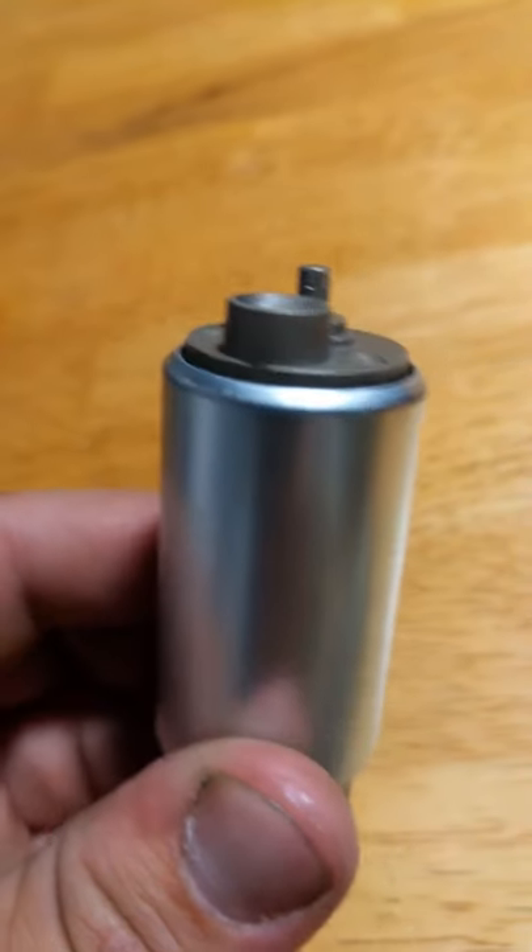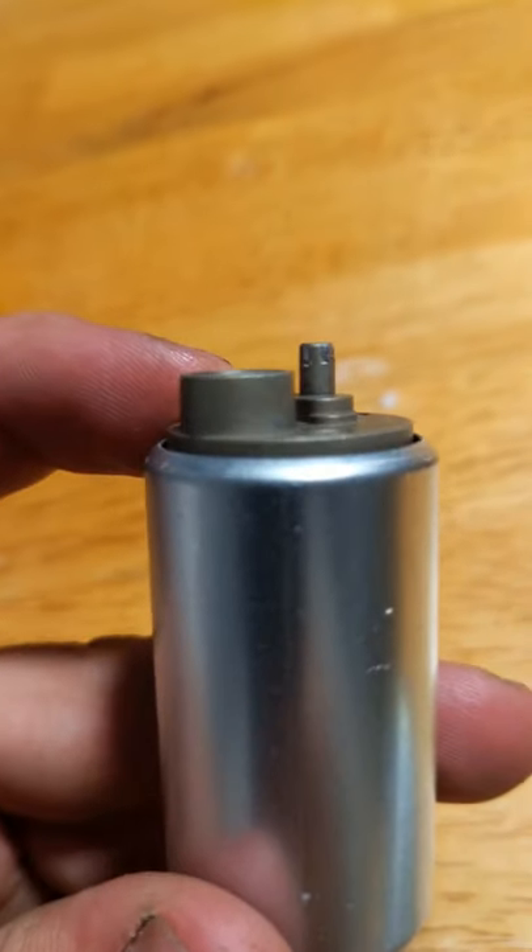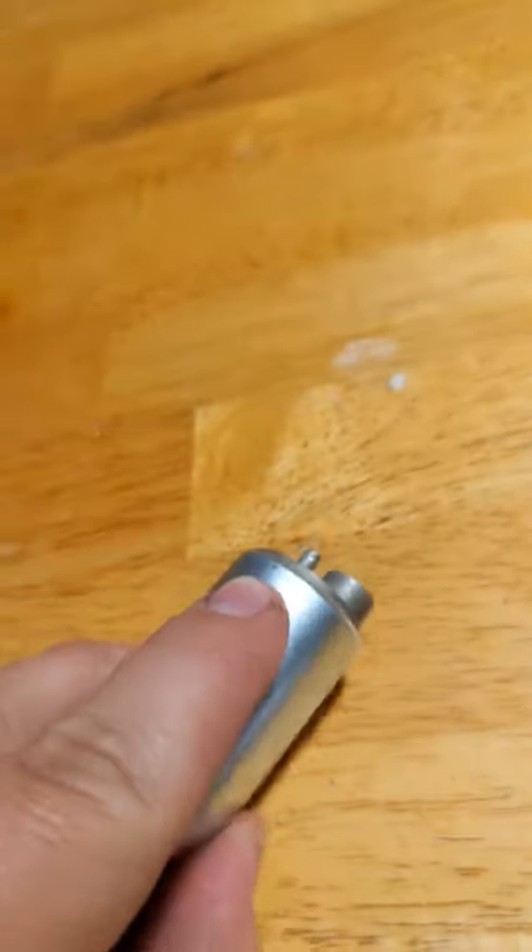This is the KTM 690 fuel pump. Notice how small this ridge is — it allows for not really an airtight seal, letting a lot of dirt and debris get through.